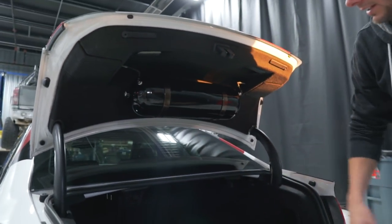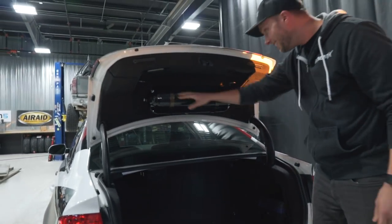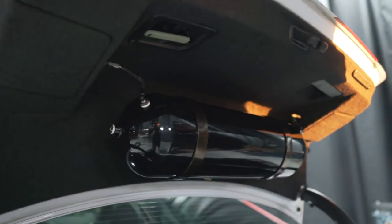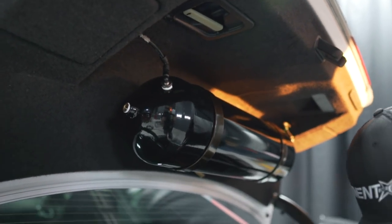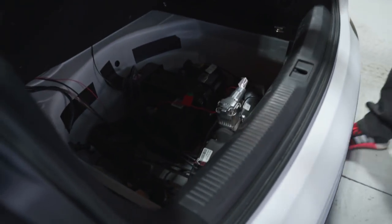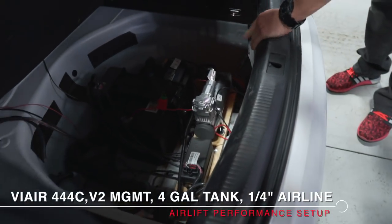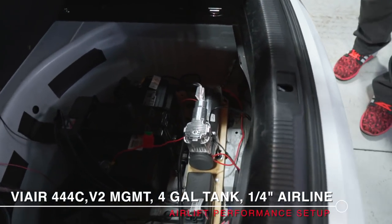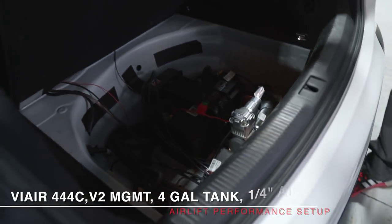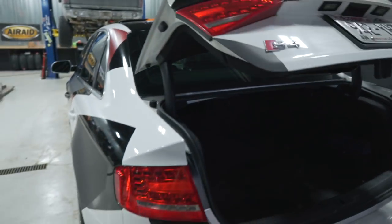I'll show you his air setup — it's real clean. He's running one of the seamless tanks back here, four gallon, mounted so when you look up the trunk deck it's all black. He's got some bronze brackets, real clean, and all the components just hidden under here — the 1/4/4/4 C control module and all that kind of stuff. And then he's running quarter-inch line — super dope looking.